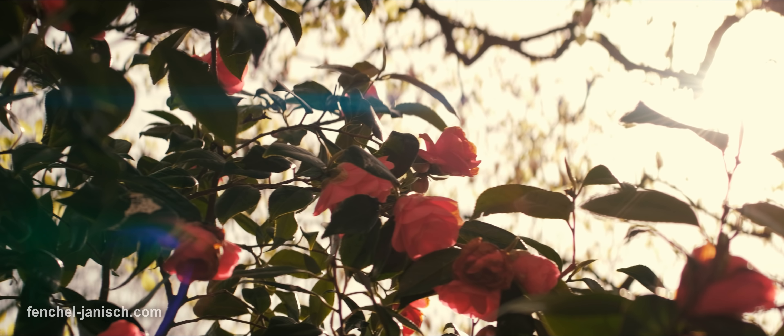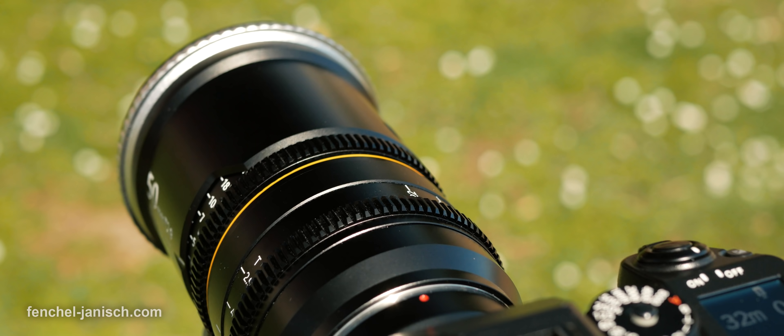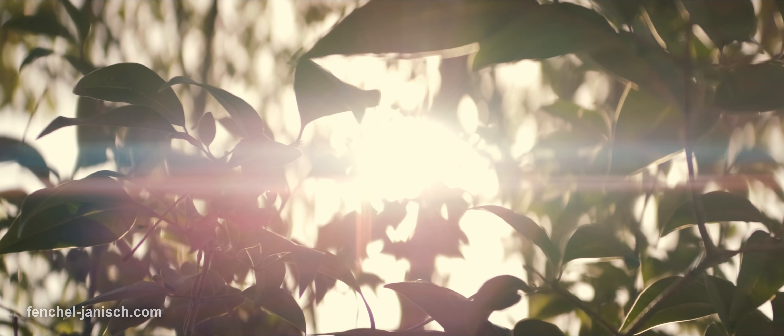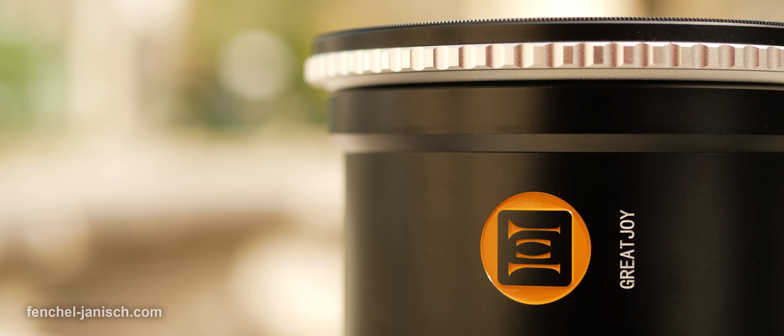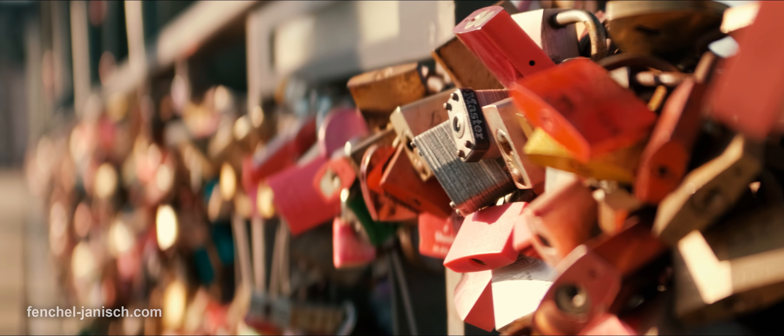Over the past few years, more and more companies have started making affordable and compact anamorphic lenses for cinema cameras and mirrorless cameras. GreatJoy Optical Technology is still a rather unknown brand that focuses on making different types of anamorphic lenses.